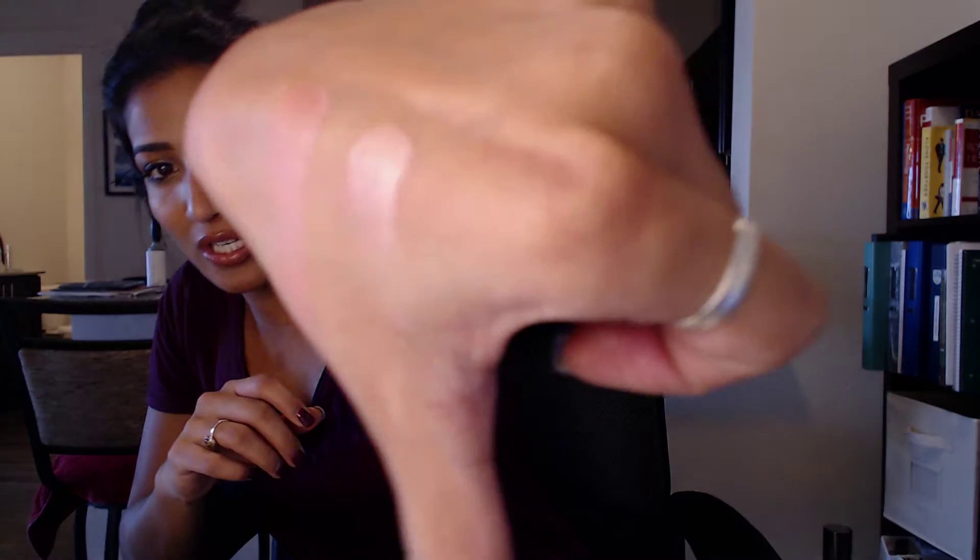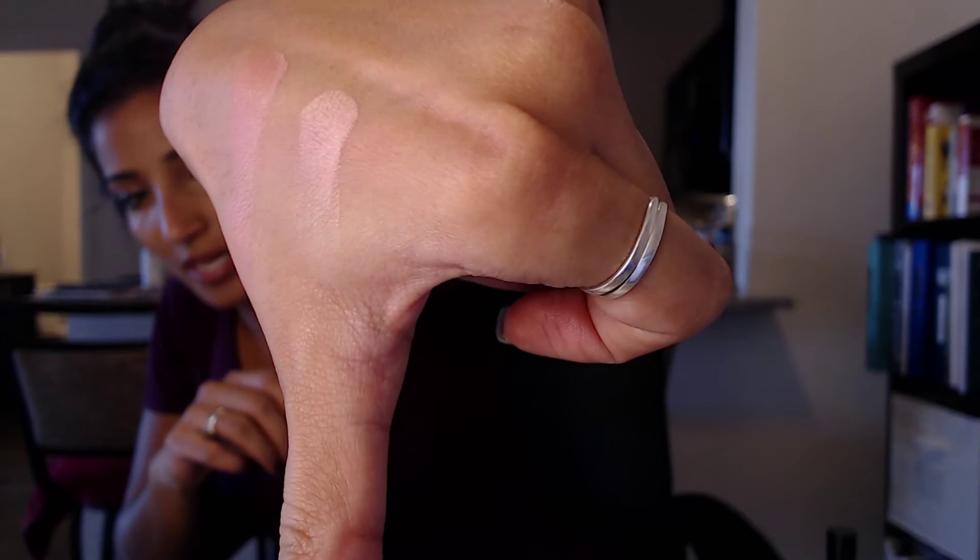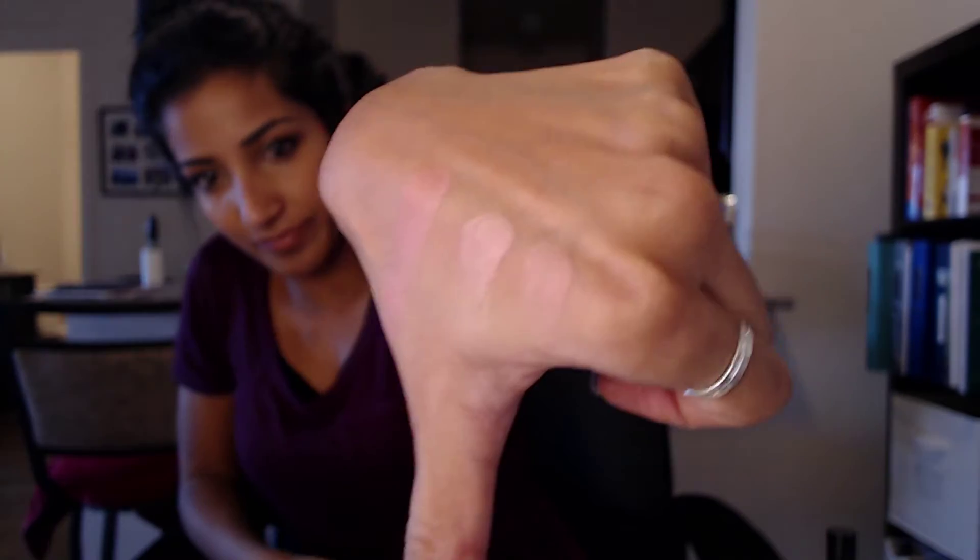Now I'm going to show you a swatch of the middle shade, the Electra one — it's got a bit more sparkle, though that might just be what I grabbed. And then finally, Mood Exposure. So Luminous Flush is on this side and Mood Exposure is on this side — those are the colors on my hand.